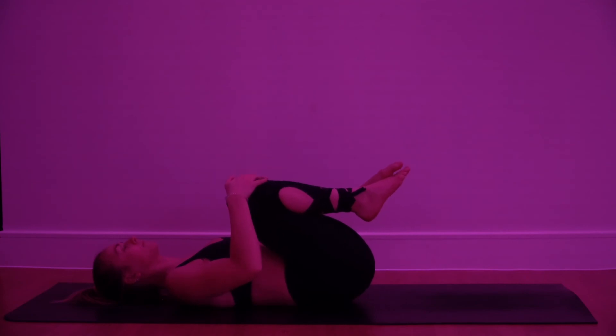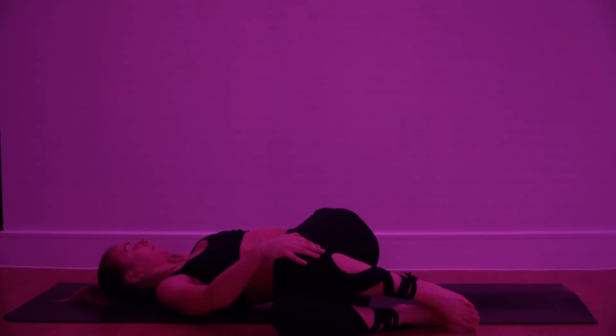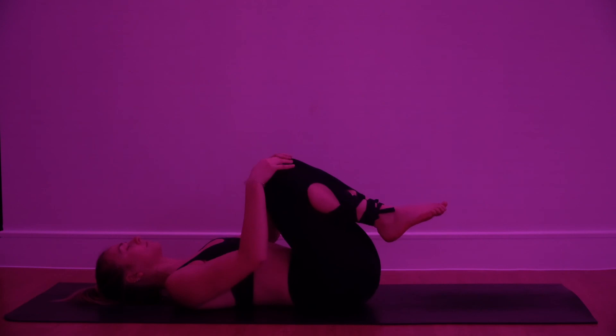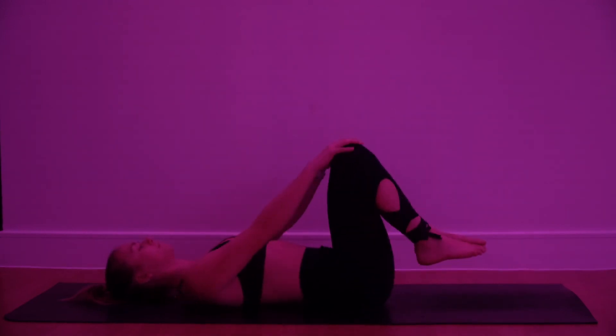Slowly hug both knees back in towards the chest and repeat — lowering the knees towards the right side, opening that left arm out towards the left. Breathe fully, breathe deeply. Allow yourself that release through the twist. Hug both knees back in towards the chest, then start to circulate the knees — maybe rock side to side, just finding that release through the lower back. Remember to change direction if you're doing circles with the knees.